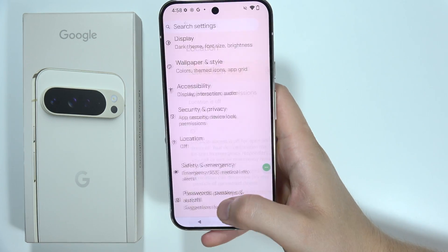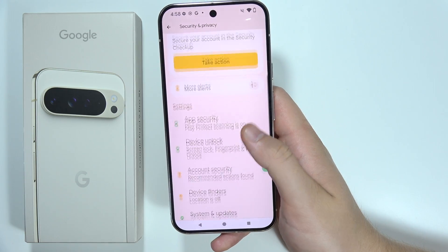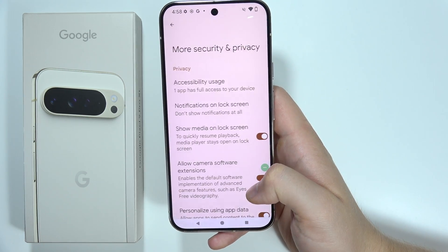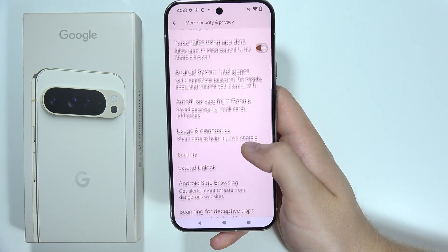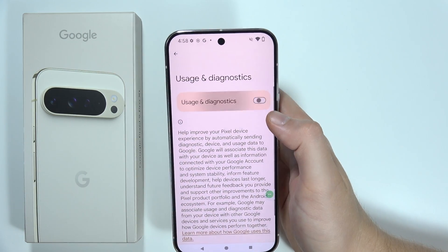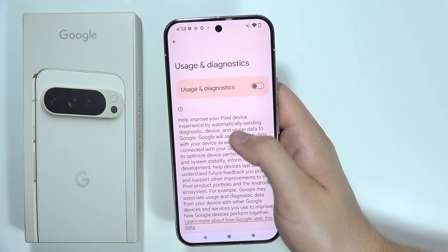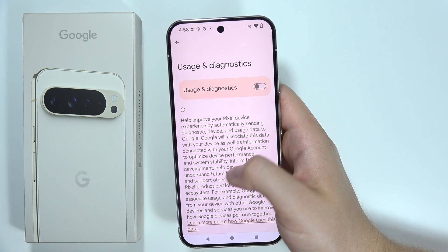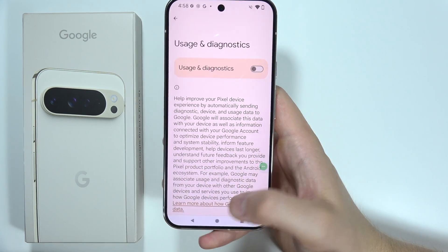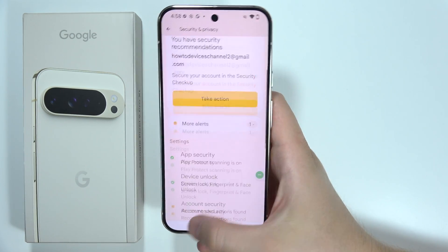Now head to Security and Privacy, then go to More Security and Privacy. Be sure that you switch off Usage and Diagnostics. This option helps improve your Pixel device, but it's actually sending diagnostic data to Google, so it drains battery a little bit.